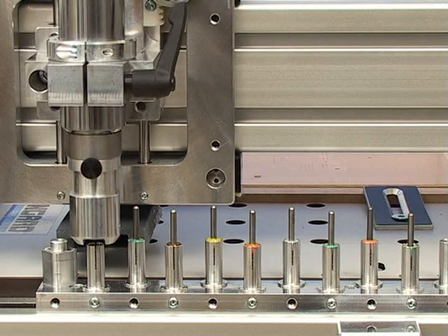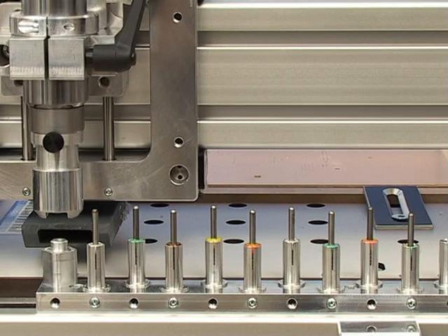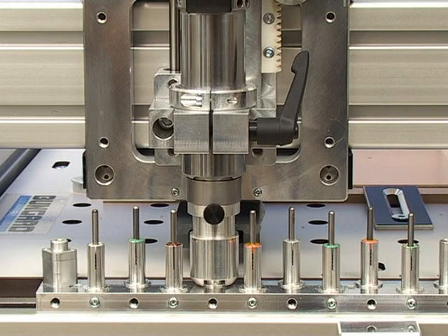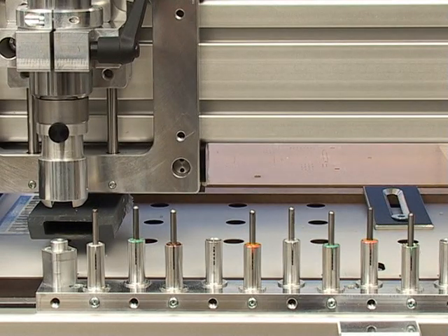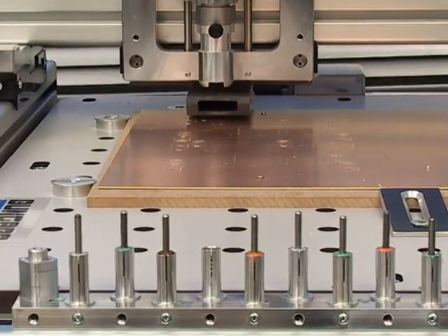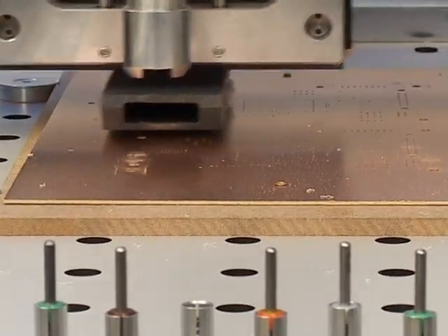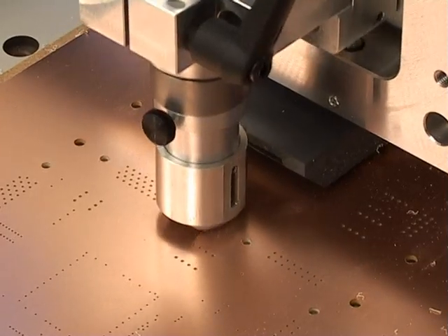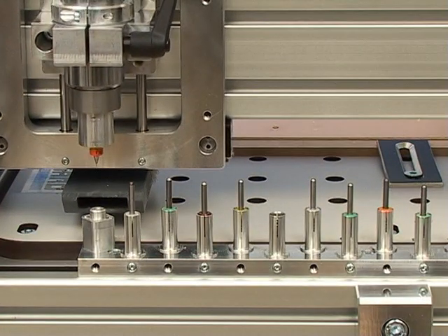We'll briefly demonstrate drilling a printed circuit board. The Bungard CCD can be equipped with a fully automatic tool changer. All tools are optically checked before and after use. At the end of the job, the software reports any damage which might have occurred. However, initially the CCD continues with the other tools in order to complete the job as far as possible.